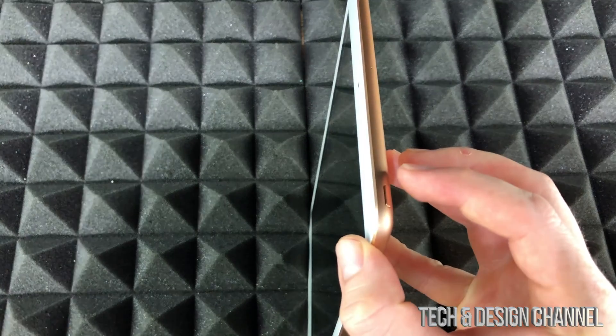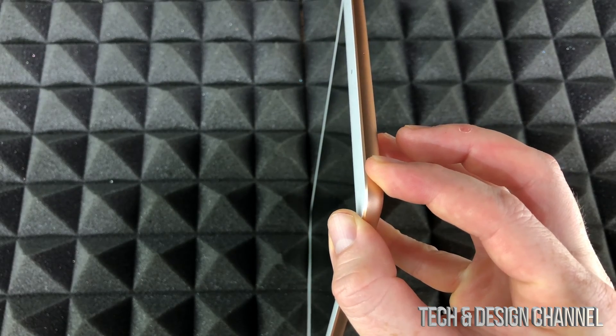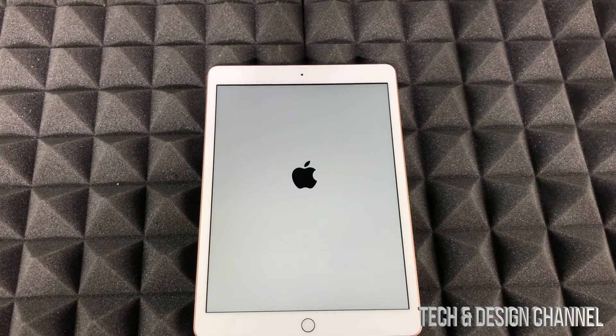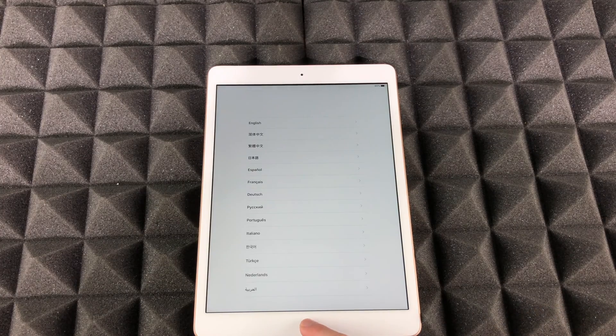The power button is the only button you'll see on top of your iPad, so just hold on to that. We're going to see an Apple logo loading up — and there we go. That means it started up. If you had an iPad before, you can transfer everything through iCloud or hook it up to your computer to transfer everything, so you don't have that 5 gig limit that iCloud gives you for free.